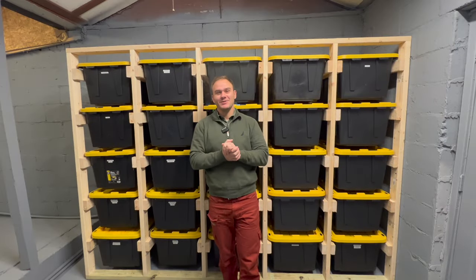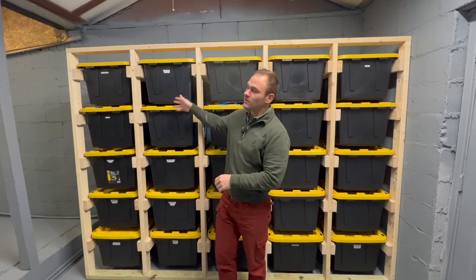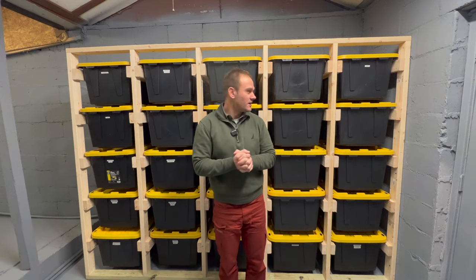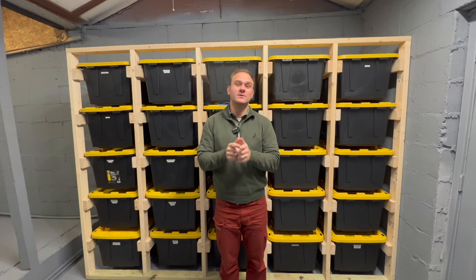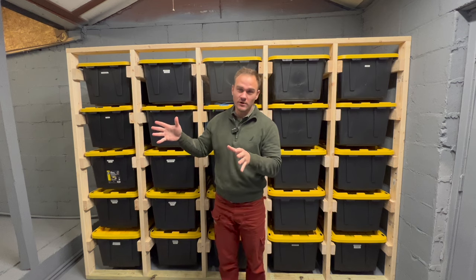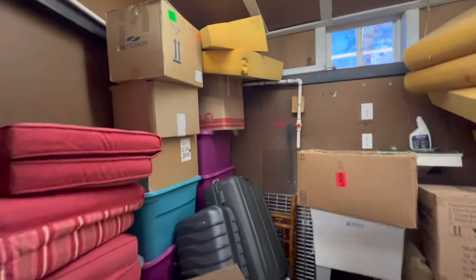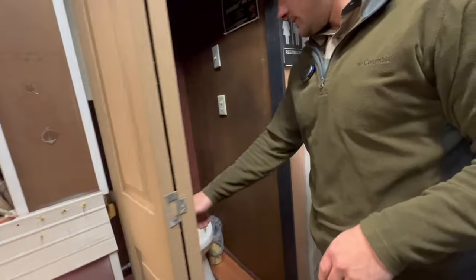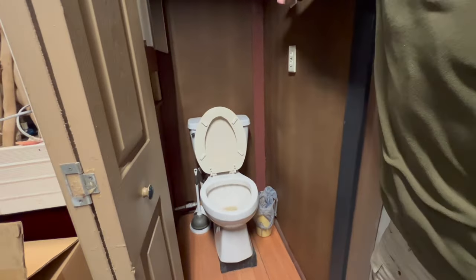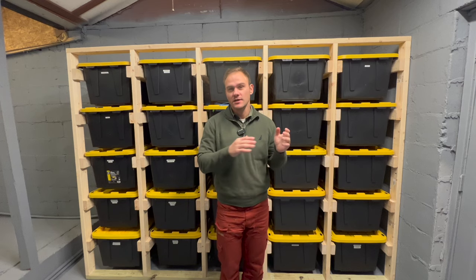Hello guys, welcome back to the channel. I'm very excited to share this awesome storage bin wrap I saw online and decided to try. It was definitely needed — this room where it's currently at was a big mess. It's basically our storage room, and when we moved in about a little over a year ago, we just kind of threw the excess stuff in here and it was very overwhelming and intimidating.